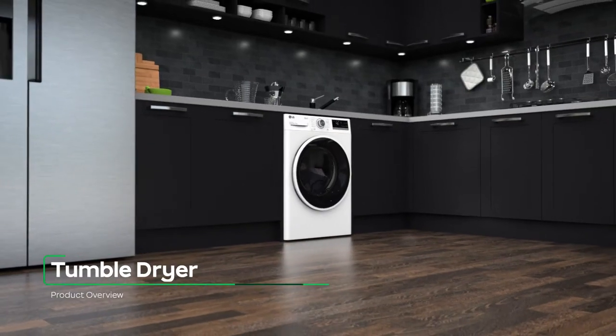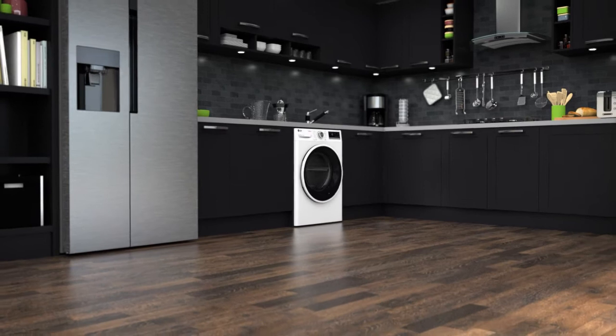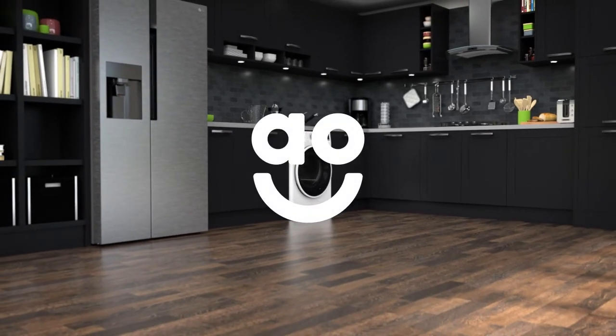If you're looking for a heat pump tumble dryer with energy saving features, this model from LG is a great addition to your home.